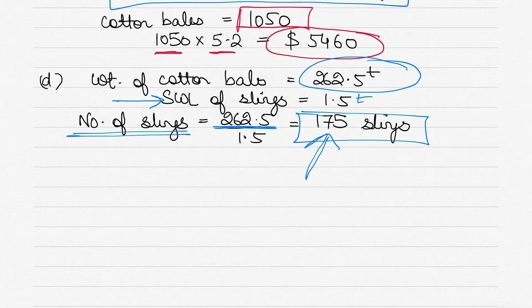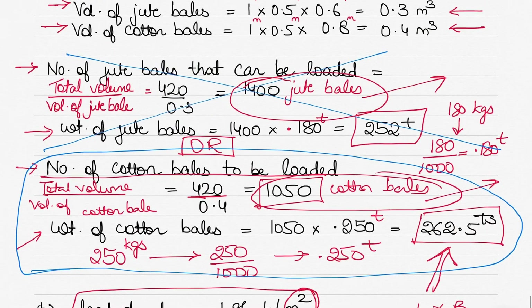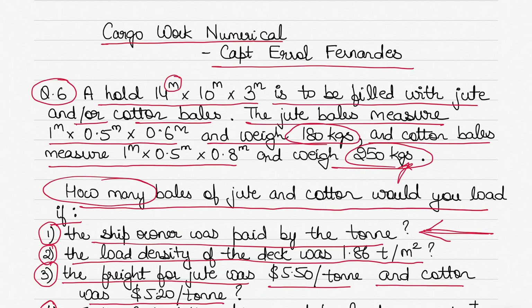Of course for lighter loads you'd need fewer, but the maximum required is 175 slings. The weight of cotton bales is 262.5 tons and the SWL of each sling is 1.5 ton, so 175 slings are needed to load the total cargo. I hope this was clear — if you didn't understand any part, let me know in the comments. Watch the video a few times if needed; it's straightforward once you use the given information step by step.